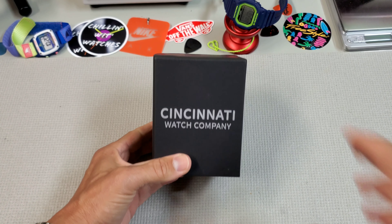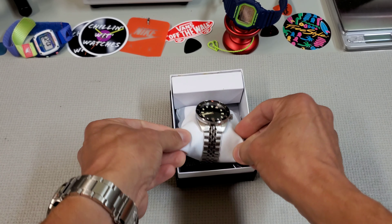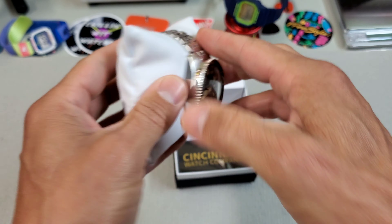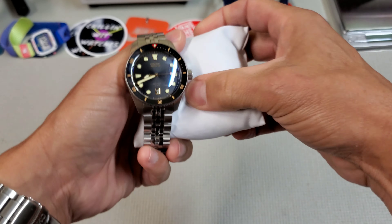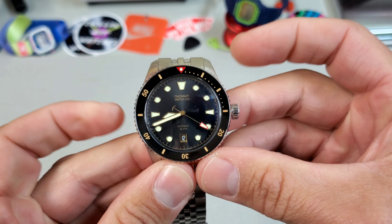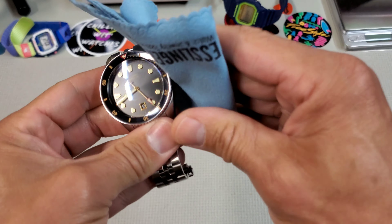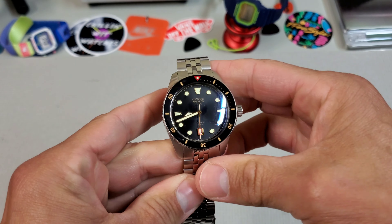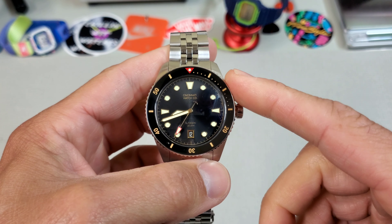The Cincinnati Watch Co uses very simple boxing, which is a-okay with me because what I'm interested in is this beautiful watch that is inside. Take a look at that gorgeous thing. Inside the box you got your warranty card and a nice little pillow and that's about the extent of it. So you are looking at a 41 millimeter dive watch that is just really well done. Color wise these come in this black gilt model we have here and there's also a blue dial.